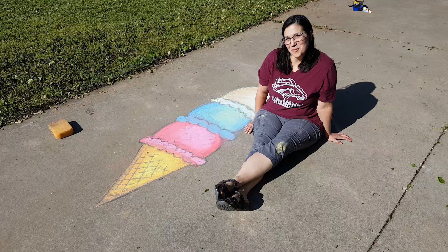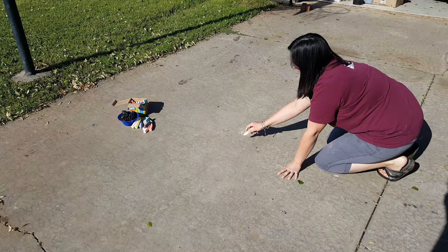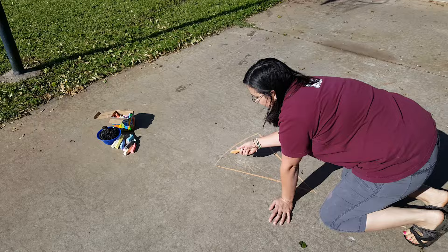Today I'm going to show you how to do some fun color blending with sidewalk chalk. Come on over. I'm going to draw an ice cream cone. To start with, we'll just have a nice little upside down triangle like this, and I'm going to color it in.